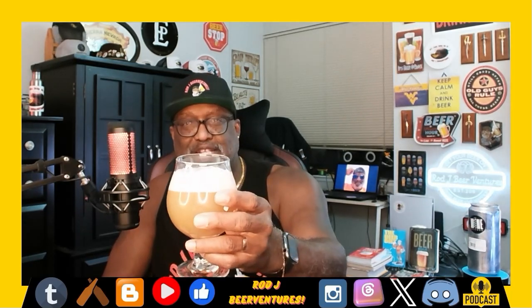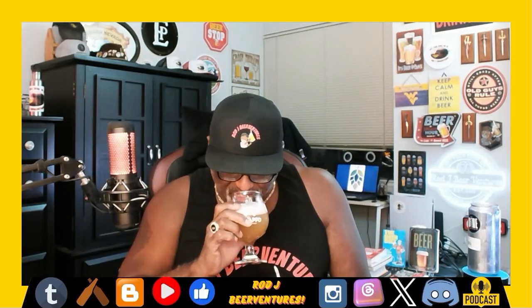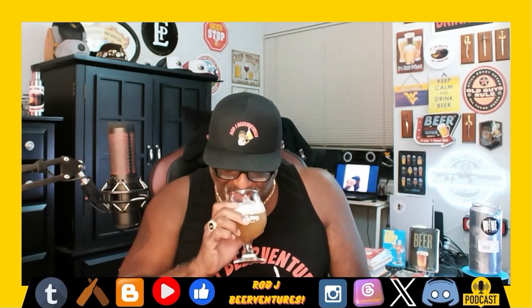I love the foaminess of the head itself — nice quality head, looks like it's going to last for a bit, so there should be some nice lacing. The aroma comes out very easy, not having to sniff hard, so highly aromatic. It's hard to say what's missing on the nose here because it hits everything very well. Digging that aromatic action.